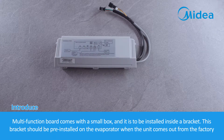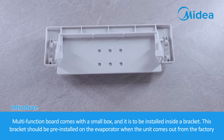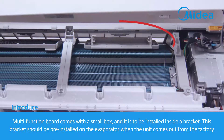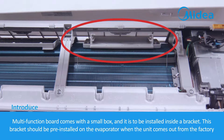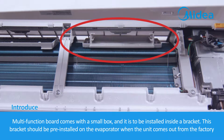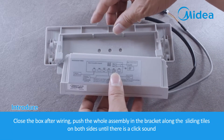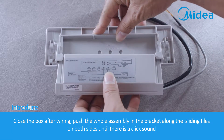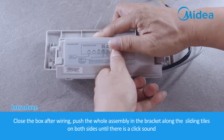The Multi-Function Board comes in a small box and is to be installed inside a bracket. This bracket should be pre-installed on the evaporator when the unit leaves the factory. Close the box after wiring, then push the whole assembly into the bracket along the sliding rails on both sides until there is a click sound.